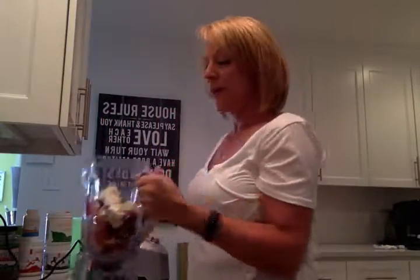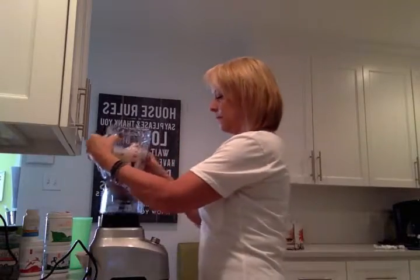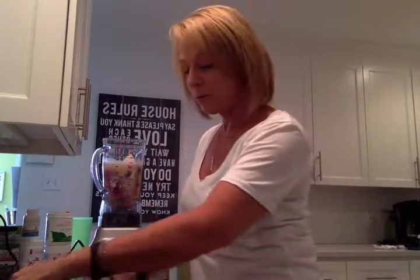So I have my fruit, I have my protein powder, I have my Fiber Boost. Now I'm just going to add water. I don't measure — I just do what looks good. I'm going to put about four or five cups of water in there, put it on the blender. And then the very most important part of your smoothie is next.